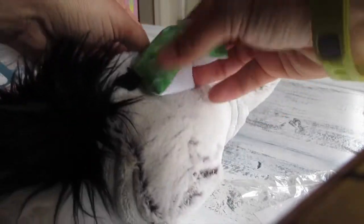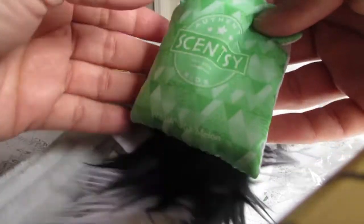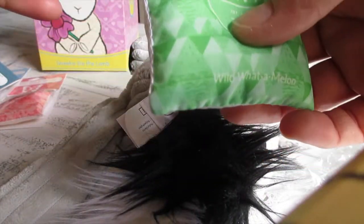It really smells so good. Let me show you guys the scent pack itself before I put it in — it comes with a little handle and it's stretchy.